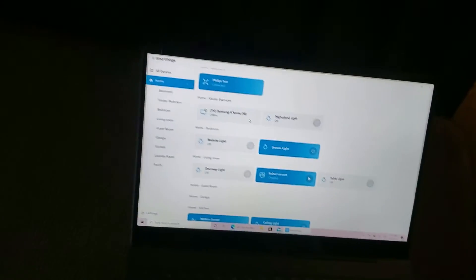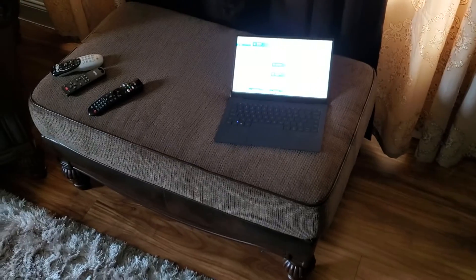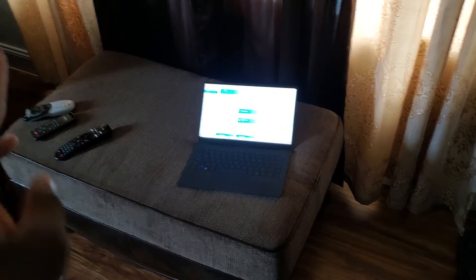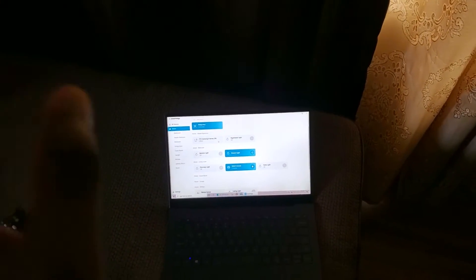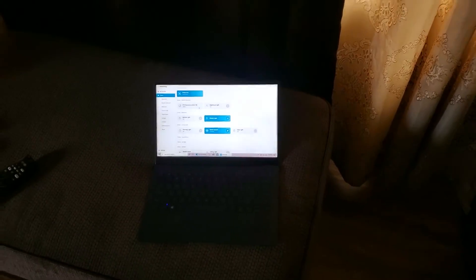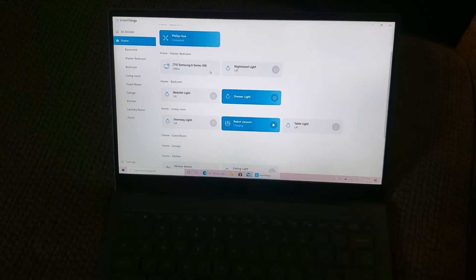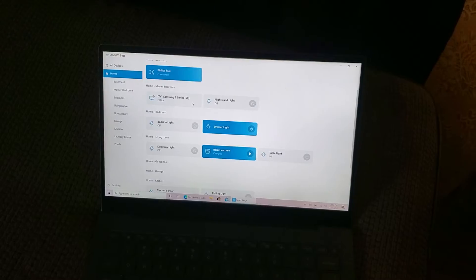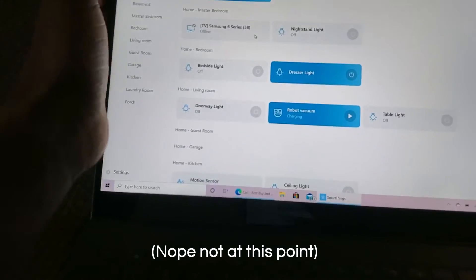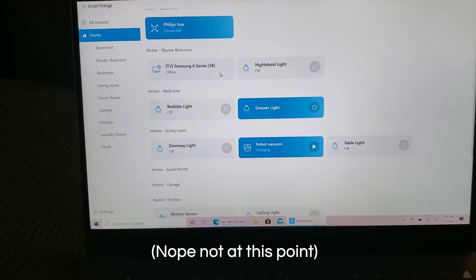That's pretty much it for the SmartThings app on Windows on my Galaxy Book S. Let me know in the comments what you think — I really hope they improve it soon. I want to see more functionality because right now it's really limited; all I can do is turn things on and off. We'll see what it looks like with the water leak sensor and smart switch, and if they're not in the video I'll pin a comment with a picture.